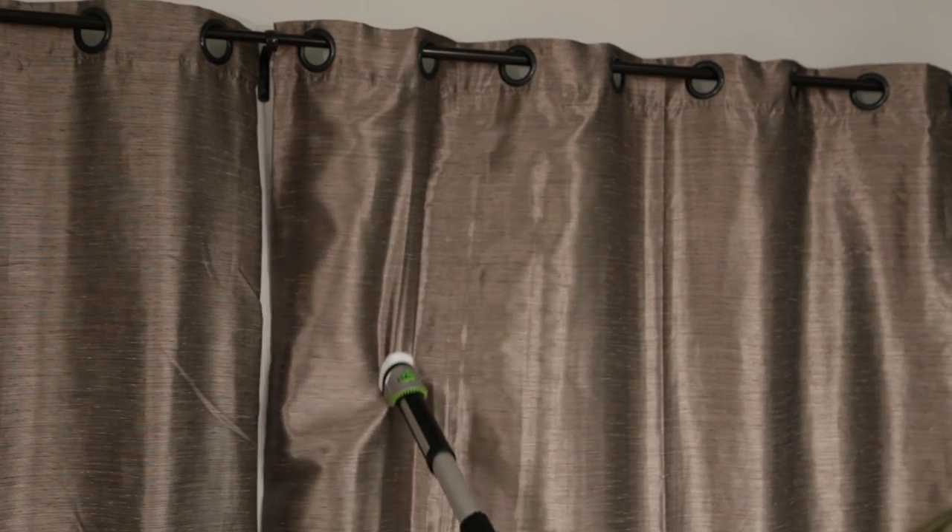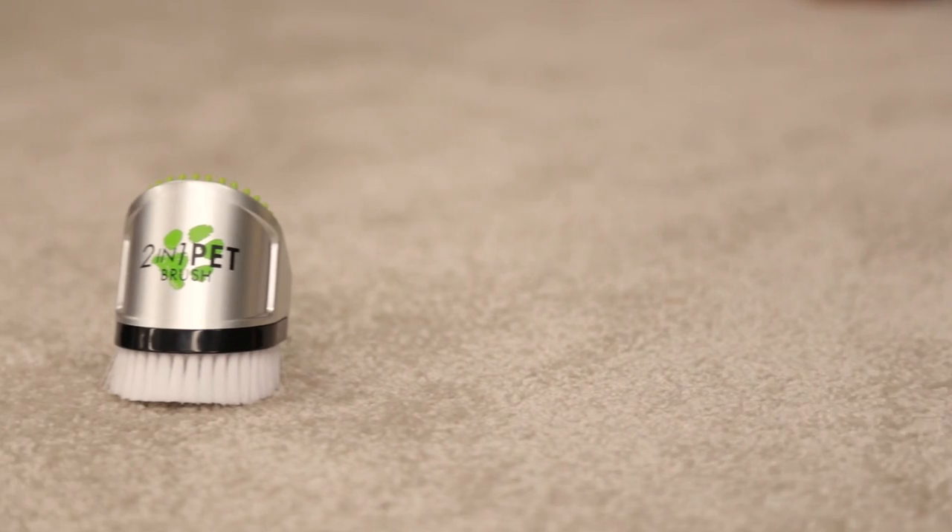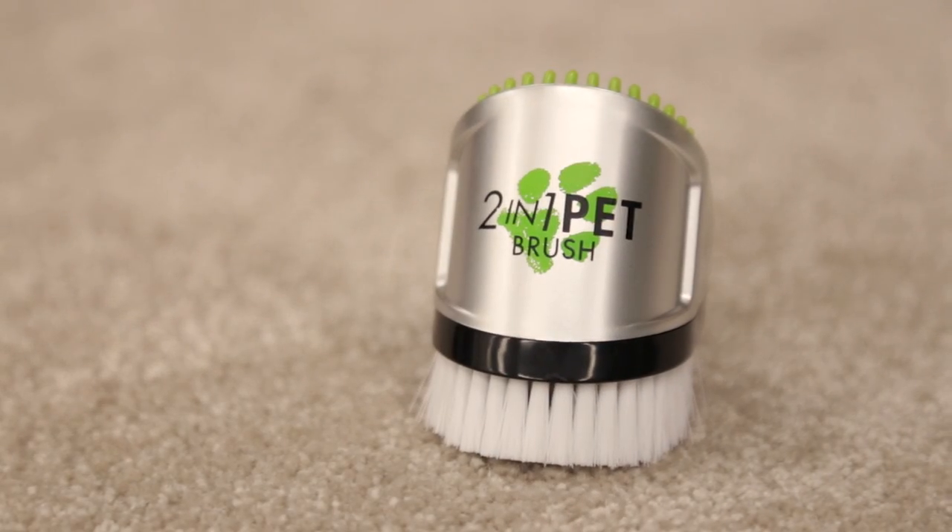Use it for delicate surfaces that are hard to reach. The two-in-one brush tool is just one of the many ways to get rid of pet hair using the pet hair eraser.